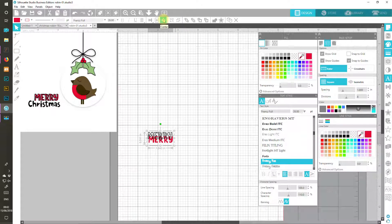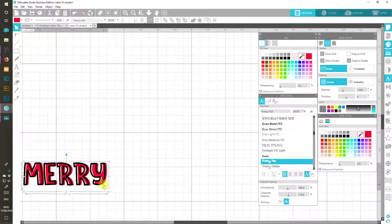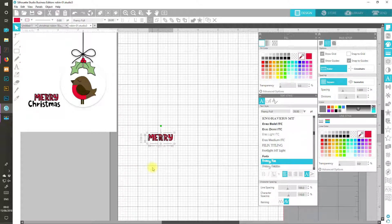Let's centre these together with the quick centre tool. Then I'm going to zoom in so that we can click the red and use the arrow key to move it to the right — I think that will probably be enough. I'm going to group those together so that they stay like that. You can always fiddle with your designs later, of course.